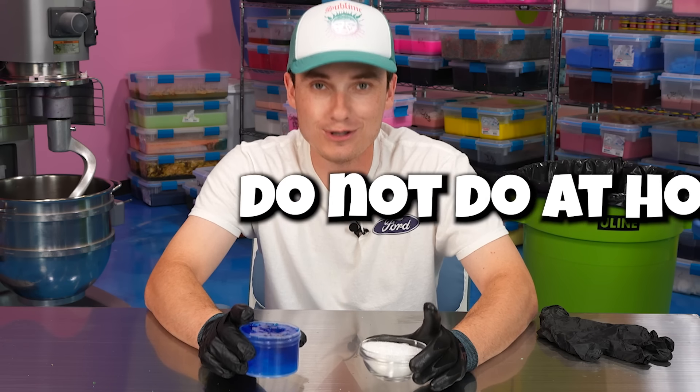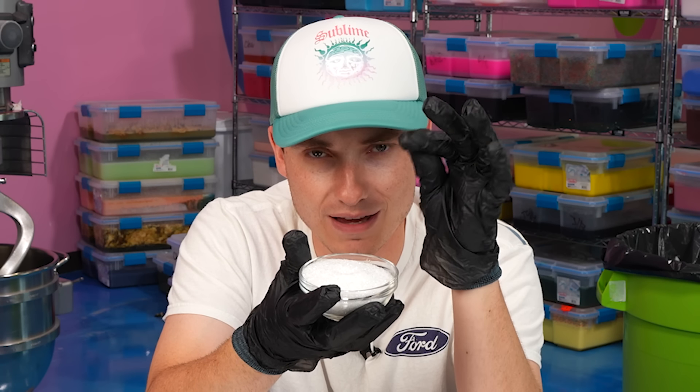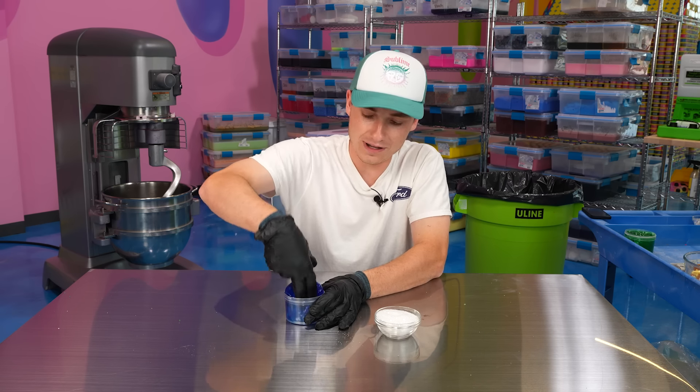Now this one you genuinely do not want to do at home — this one is actually dangerous. I'm literally going to be wearing gloves and even an extra glove for protection. This stuff is called diamond dust, typically used for crafting and scrapbooking, and it's essentially just little tiny shards of glass. If you move it together, it can stick onto your fingers, which is not what you want with slime — that's why it's a forbidden texture. We're gonna cover this beautiful blue slime with some diamond dust. It actually looks super pretty, kind of like snow, and the way the light hits it, it's super shimmery.